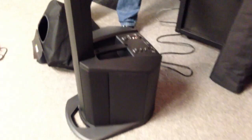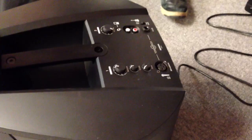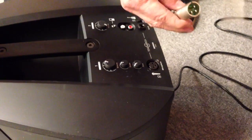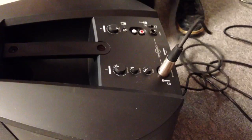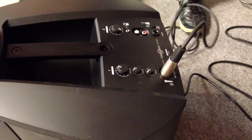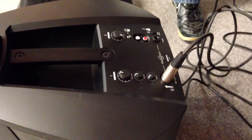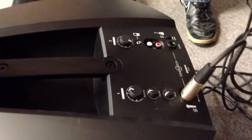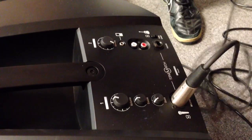There are two channels on the main system. One channel is for a microphone — an XLR input. The second channel is for many other types of devices like an MP3 player, an iPod, an iPhone, a guitar, or any type of RCA input.